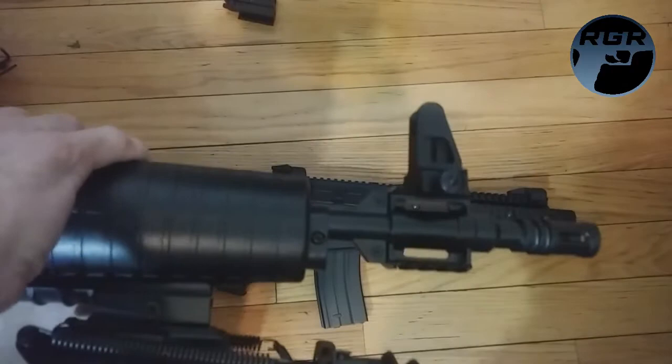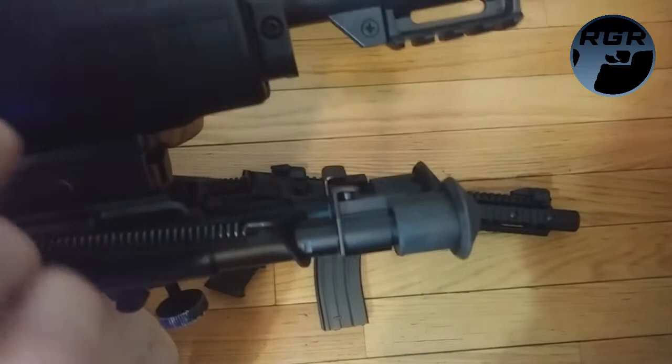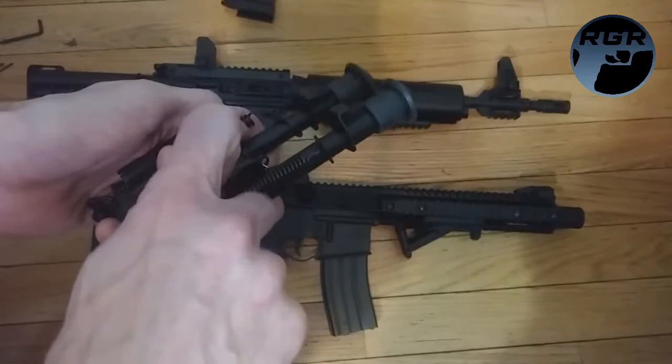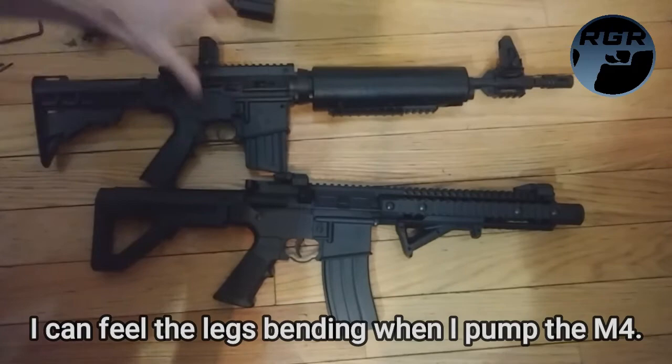I think this is the correct Allen key — yeah. It's pretty simple, you just put it in and unscrew it. You don't even have to take the screw all the way out, it just comes off. The reason I want to put the bipod on the DPMS is because having it on the front of the M4 — since this is pneumatic — every time I go to pump it I have to pull in the bipod, and I don't want to bend it.